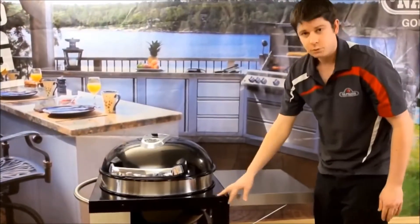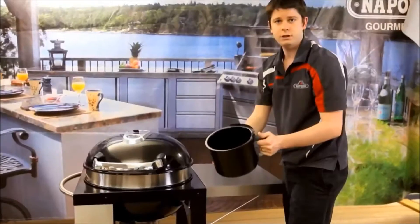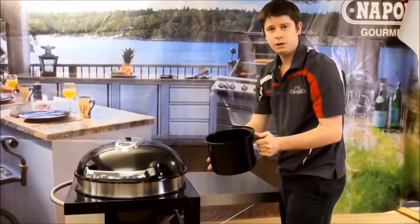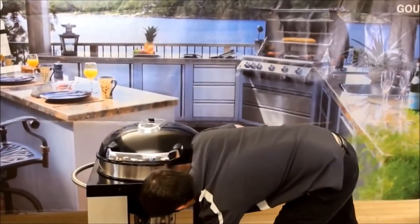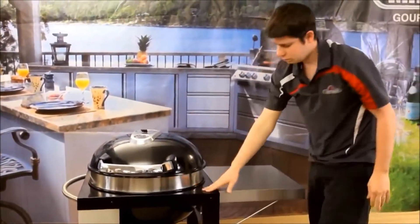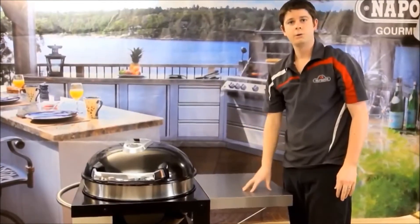Looking at the bottom, we've got a removable ash catcher that comes out just like that. If you need to take your ash out and dump it, it's nice and easy to remove and it has a locking mechanism as well. That is the new Napoleon charcoal kettle cart — thanks for watching, I hope you enjoyed it.